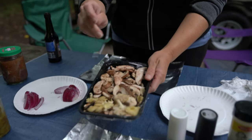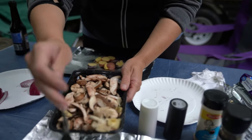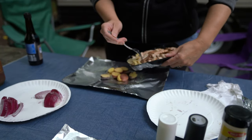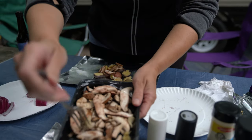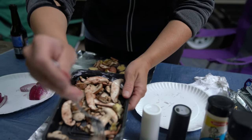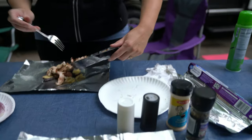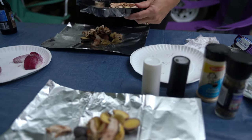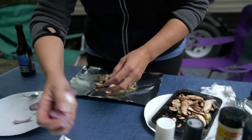In addition to that, we're going to put some gourmet blend mushrooms. We have a combination of cremini and shiitake. I'm going to leave a little for breakfast. And then we each have a quarter of an onion.